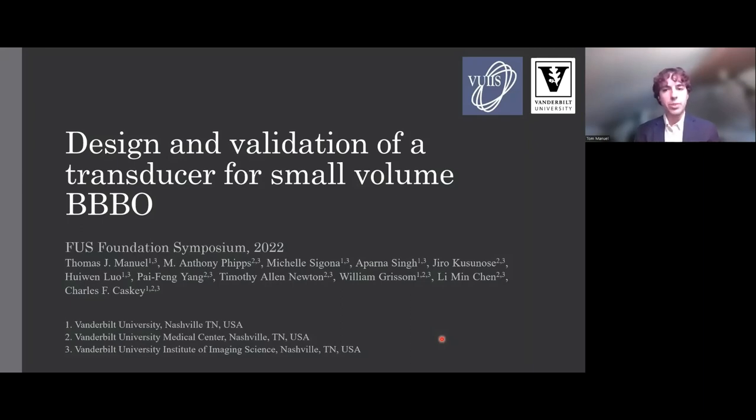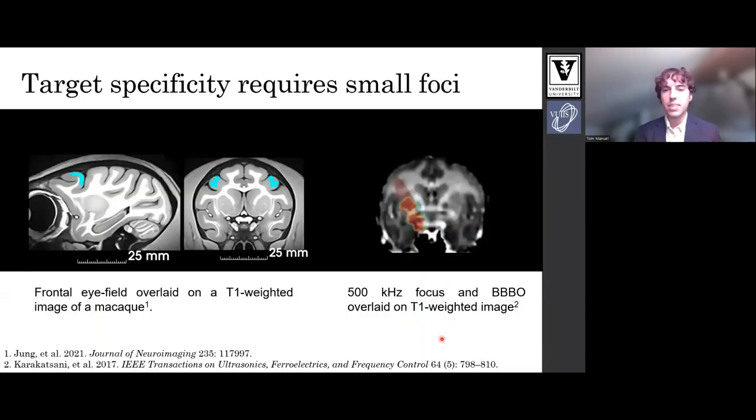Hello, I'm Tom Manuel from Vanderbilt University. I will be talking about small volume blood brain barrier opening in macaques. If we want to restrict BBBO to functional brain targets, we need to explore transducers with small foci.